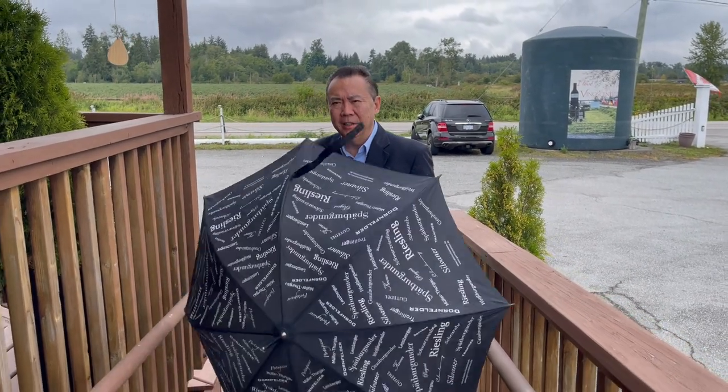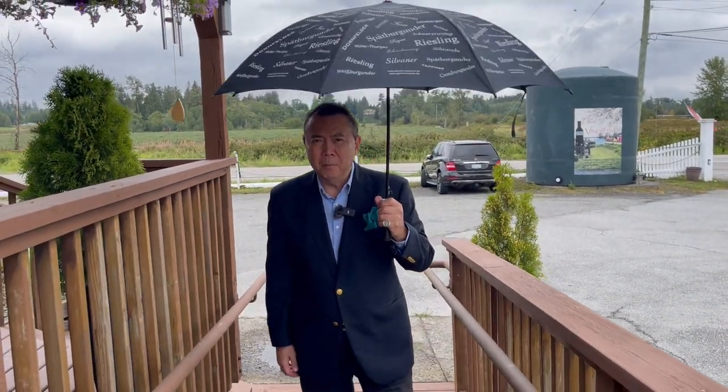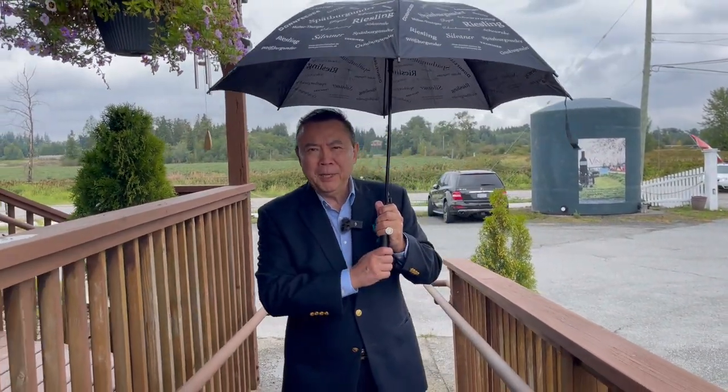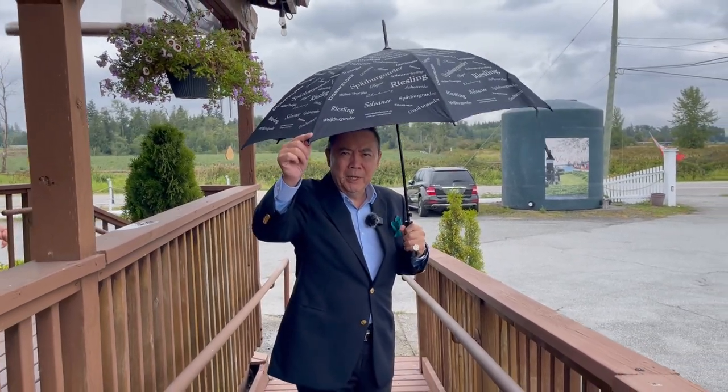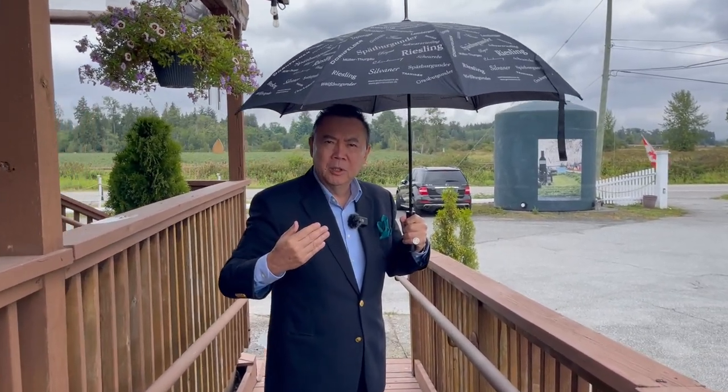When it's raining you'll always see umbrellas, but the most petrifying time is when you see an army of umbrellas coming towards you, hoping that these sharp edges won't puncture some part of your body.